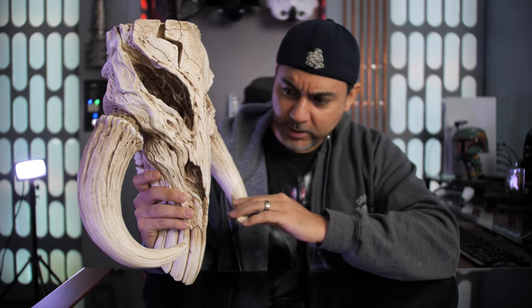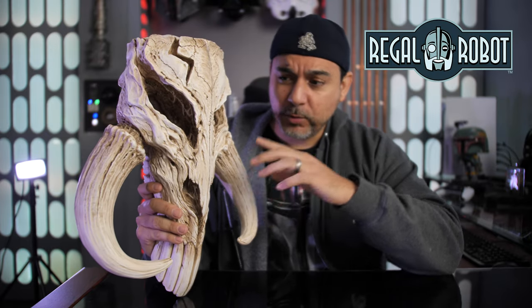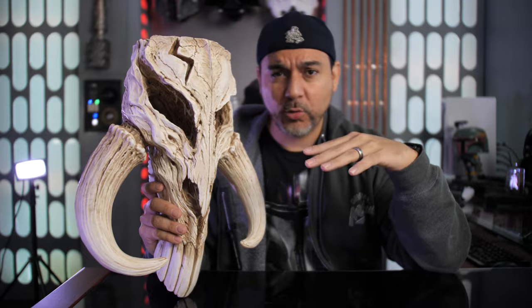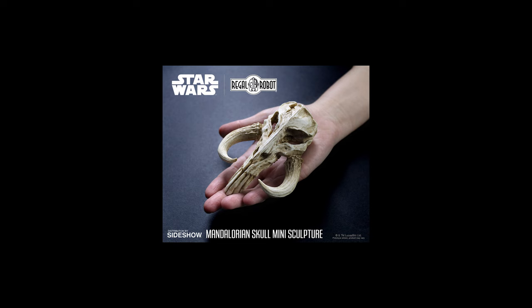This was designed and created by Regal Robot, and they gave three different options. This is the big one — it costs $275. There is one size below it that has a wall plaque with an orange-yellow color similar to Boba Fett's armor, which is around $99. And then they have a very small one you can have on your desk at work, around $34.